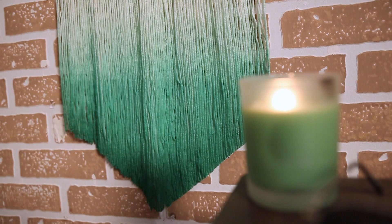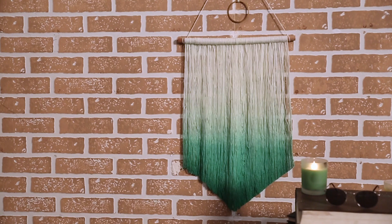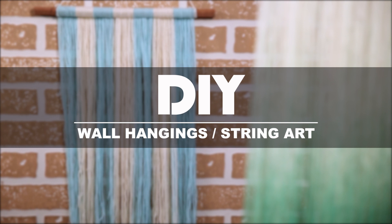It's time for DIY because I love it! What's up guys! Welcome to my show, Mad Stuff with Rob. I am Rob and I am back with another DIY.